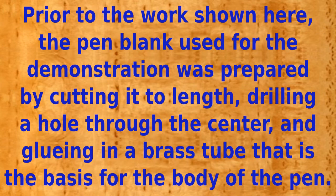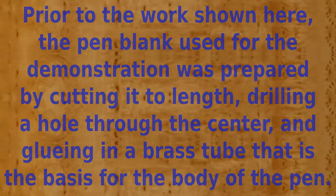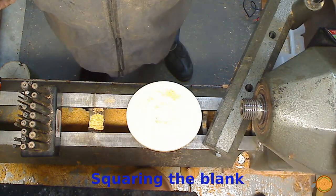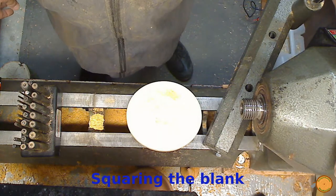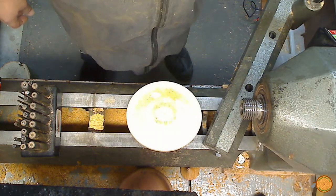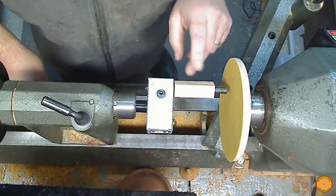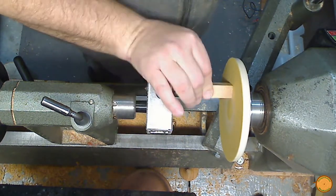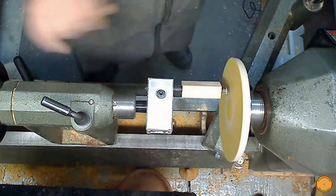Prior to the work shown in this video, the pen blank was prepared by cutting it to length, drilling a hole lengthwise through the center, and gluing in the brass tube that is part of the pen assembly. What is shown here today is how to square a pen blank to the tube within the blank. A jig is used to ensure the end of the blank is sanded square to the brass tube. Sanding is done on the lathe using a shop-made sanding disc mounted to the headstock.